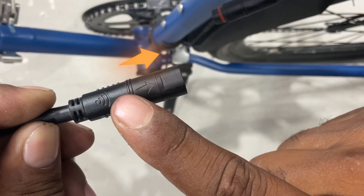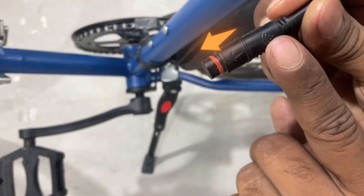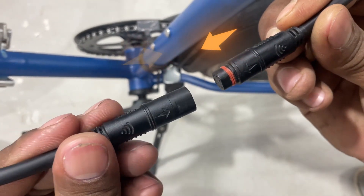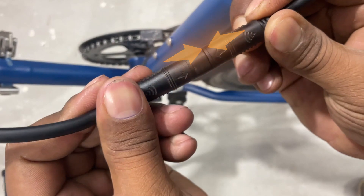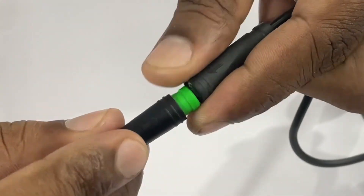Next, align the arrows on the two sides. Once aligned, gently but firmly push the male part into the female till it snaps into place. Repeat this for all unplugged cables.